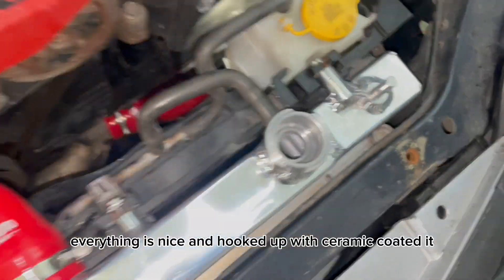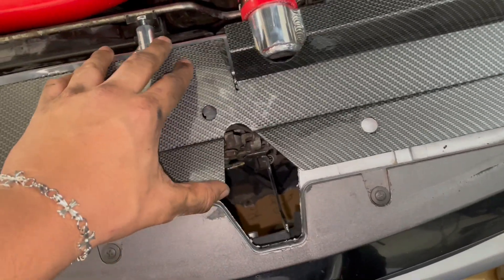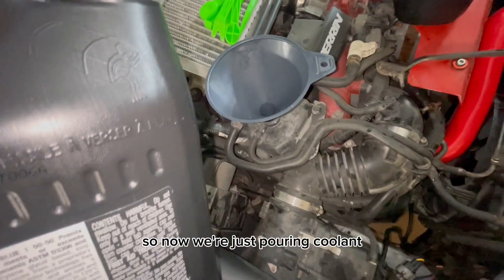Now we got everything hooked up correctly — got the hose, everything is nice and hooked up and ceramic coated. We're going to pop this on top of it. Now we're just pouring coolant.